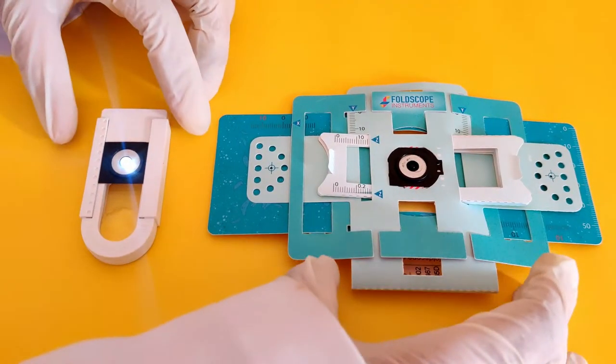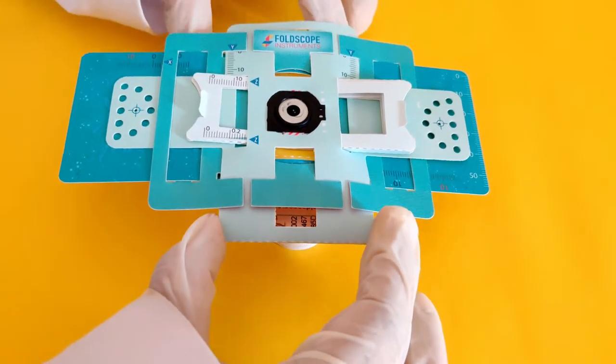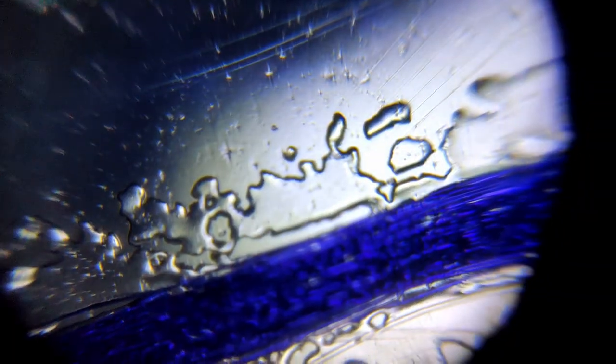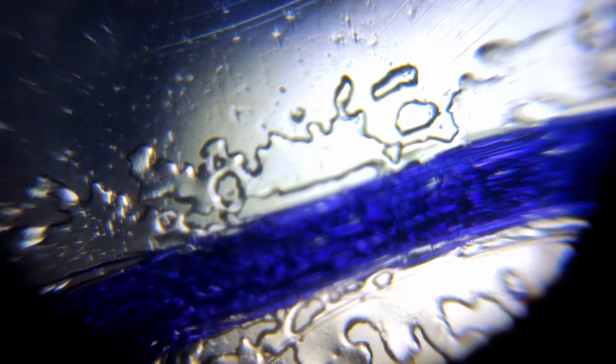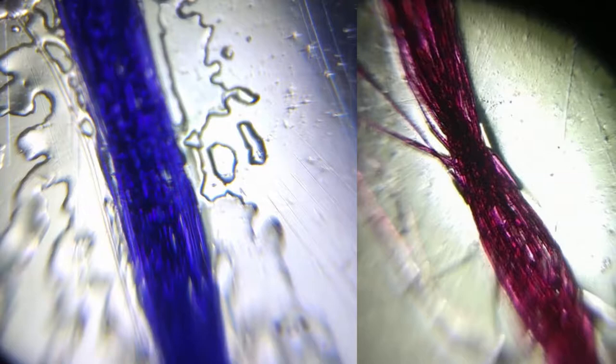Hold the foldscope up to a bright light and view through the lens. For the purpose of this recording, we are using a light source attachment. Observe the characteristic cylindrical shape of the silk thread and how a single thread is made of several individual threads of the fabric.